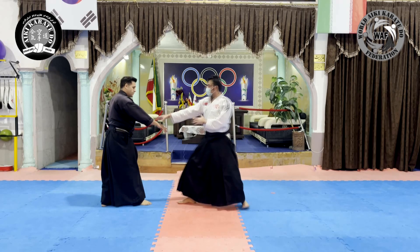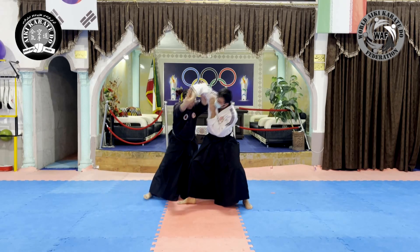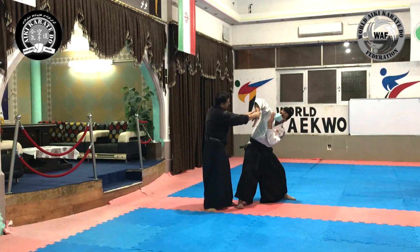In order to perform the technique in the ura state, we use a kaiten movement to get out of the attack line. Then we make the opponent unbalanced and place the opponent's hand in a joint lock position.